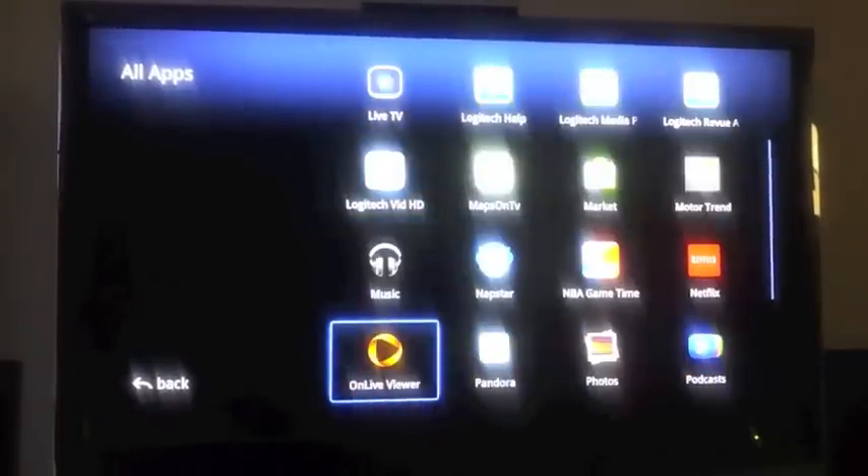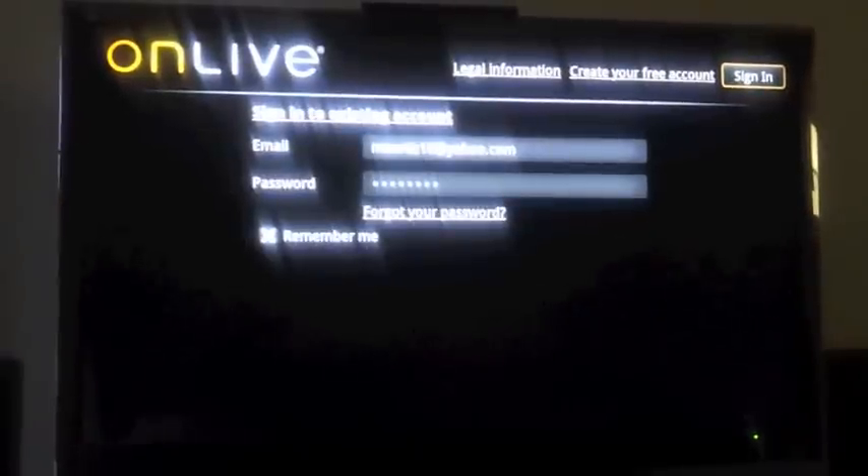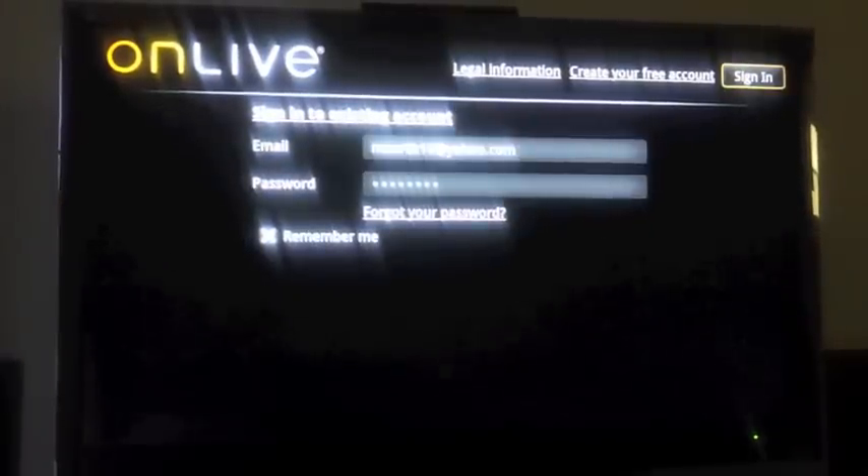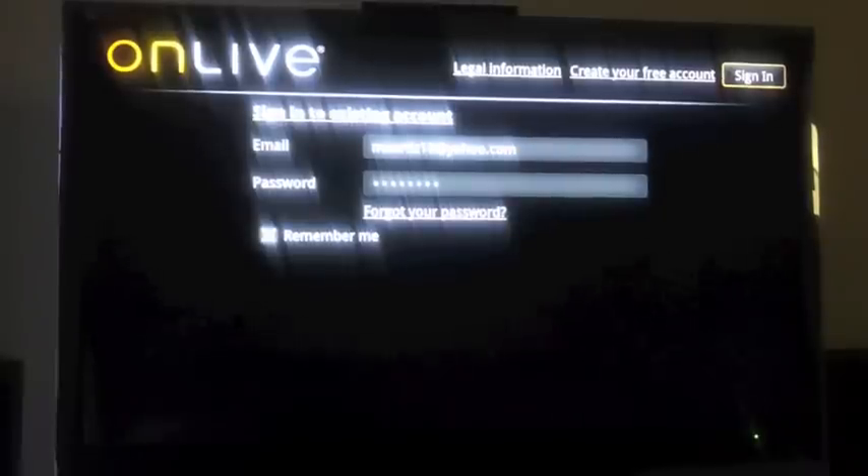These are my apps right now. Let's go right there and open it up. Make sure you have an account created. If you don't have an account, you can create one right here — it's free.